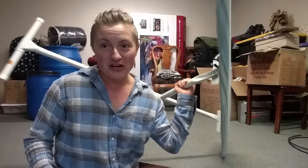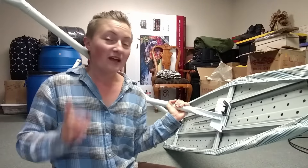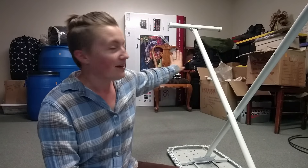Hey everybody, welcome back to another video. Today, welcome to my basement — we're gonna talk about putting the ironing board back together when it gets stuck open. A few months ago we opened the ironing board and then we couldn't even find the iron, and then the ironing board was stuck. I didn't want to deal with it so we just put it down here in the basement. I like things to be organized — don't judge, this is the basement. We just moved here less than a year ago so half our stuff is still in boxes.